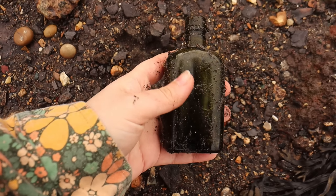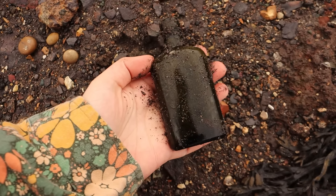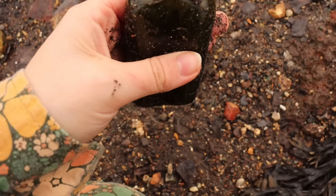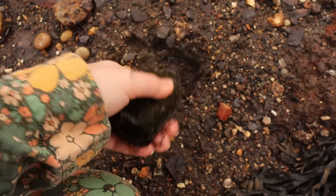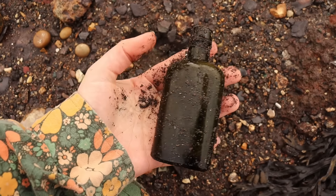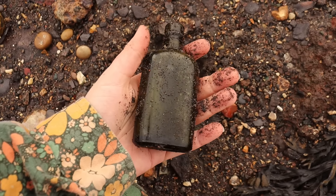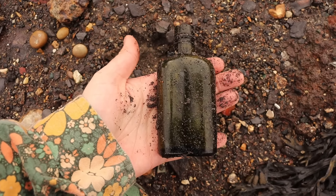I know I set myself a rule that I wouldn't take home any more bottles, but it's only little and it's green, and it will be really good for putting like sweet peas in and stuff. I think I'm going to have to. It's only dinky and green. And I haven't found a bottle in so long, so yeah, I think I'm going to have to take it.